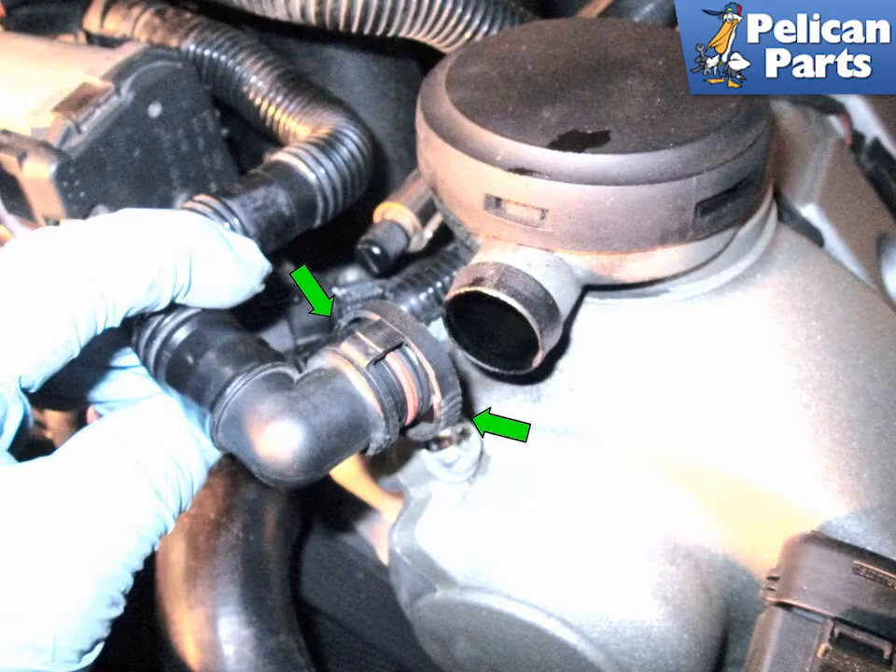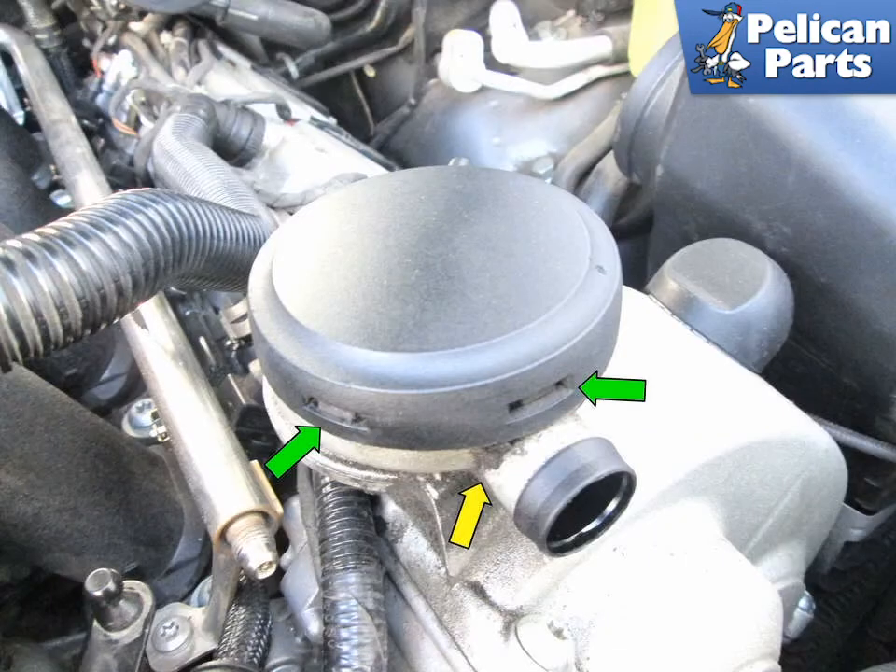Begin by squeezing the tabs (green arrows) on the air breather hose leading to the air oil separator and pull it off. Shown here is the AOS with the hose removed. Note the tabs (green arrows) around the perimeter of the plastic cap.